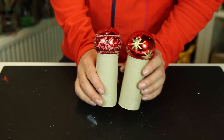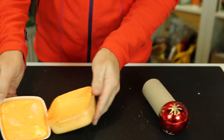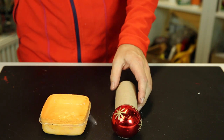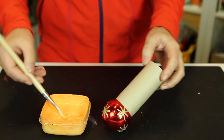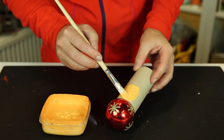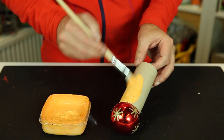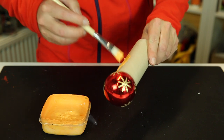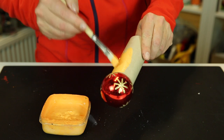Come a bit closer and I'll show you how to do the rest. I have one here that is already glued and dried, so I'll swap that in so we can start painting with orange paint. Be careful when you go close to the Christmas ball.